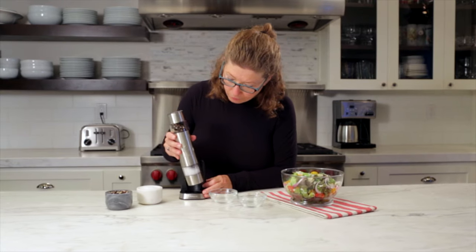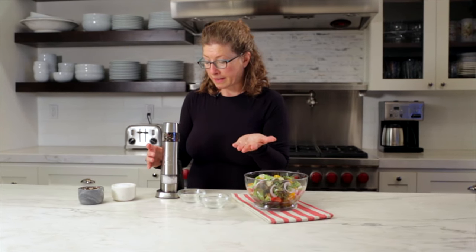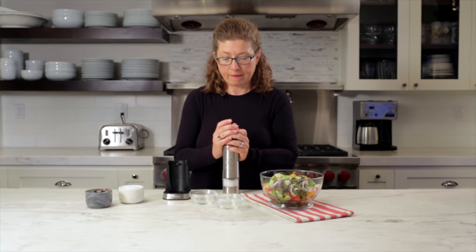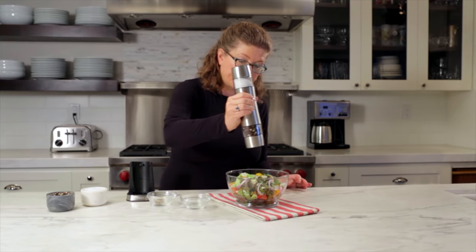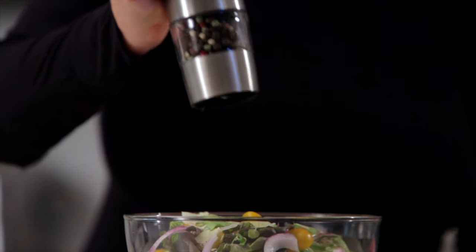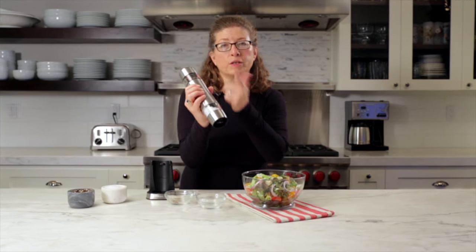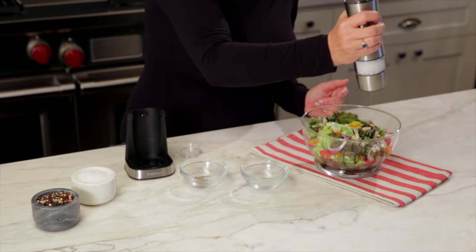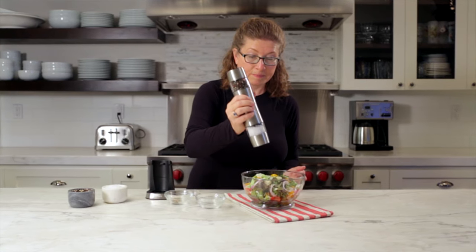So that is our rechargeable Cuisinart salt and pepper grinder — you can also do spices. Let me just show you quickly — I'm going to season the salad so you can see how quick and easy it is. I'll just dump out the grinds I did before of the pepper. Hold it over your bowl in one hand, you can do pepper, and then turn to the other side. The cap fits either side, but the bottom part that fits into the stand doesn't need a cap.